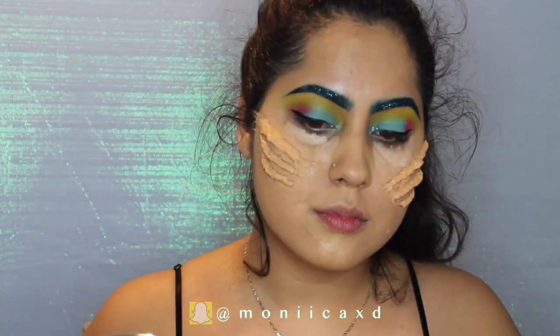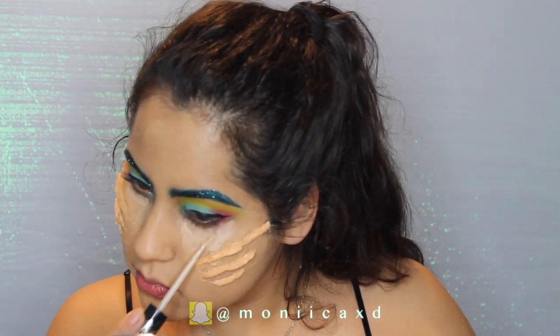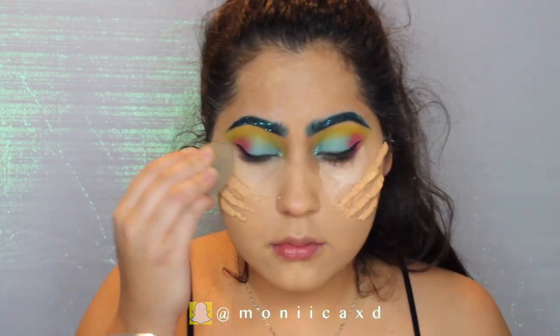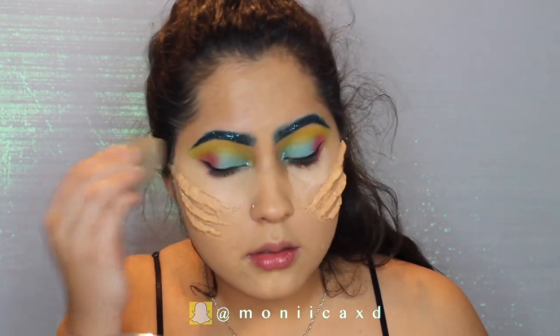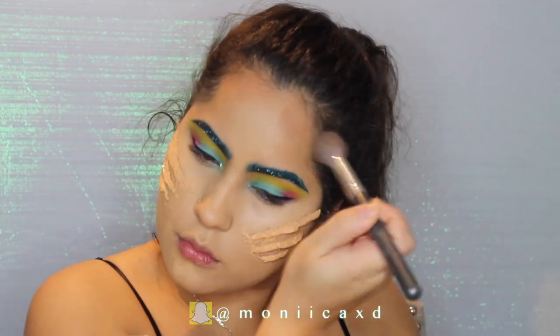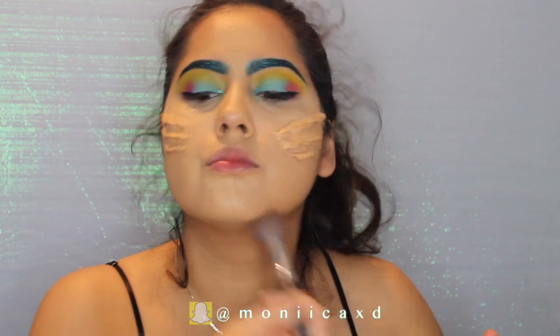I already had my foundation done, but I'm going to conceal underneath my eyes just to make me look more awake. This is the Lock-It concealer by Kat Von D. I'm also going to contour my face as usual with my Clayplay Terracotta, and this is just going to go everywhere I normally put my contour.